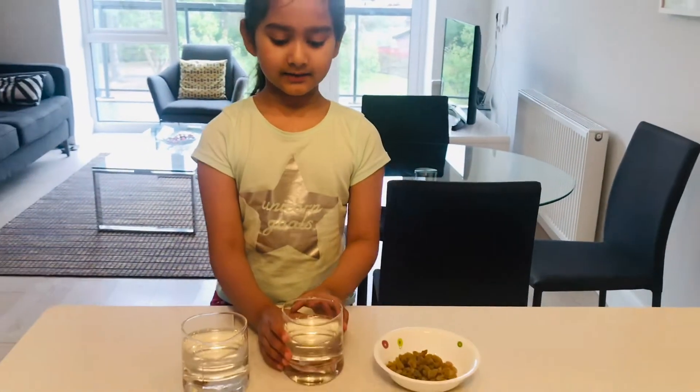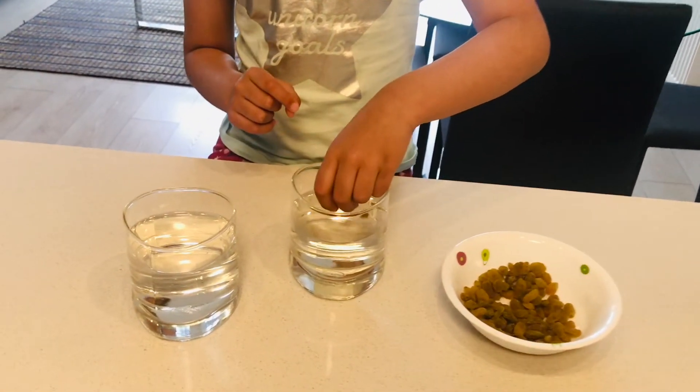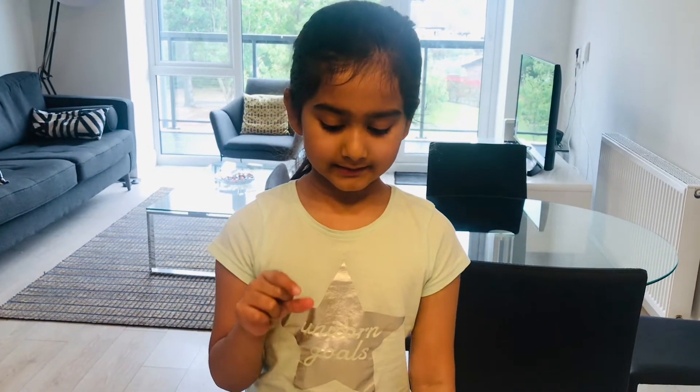So let's start with the normal water. Let's take some raisins and pour them in. Wow, the raisins are sinking. The raisins are denser than the water — that makes them sink.